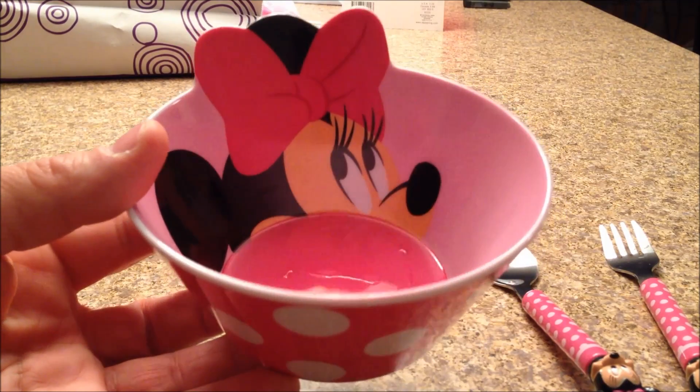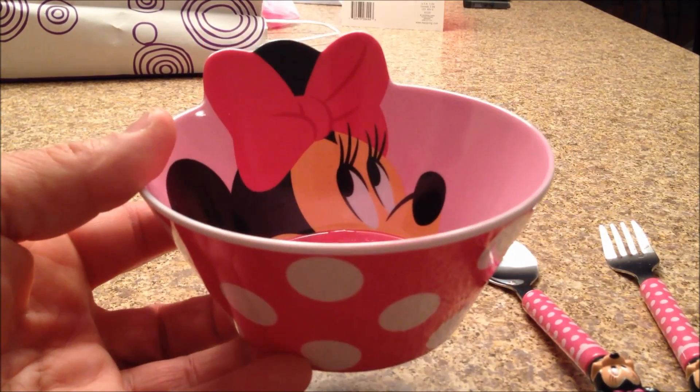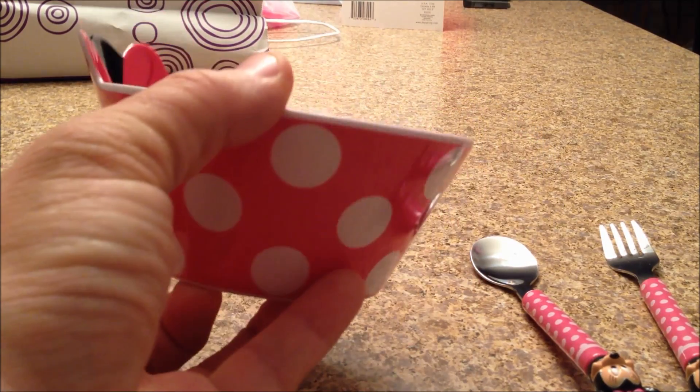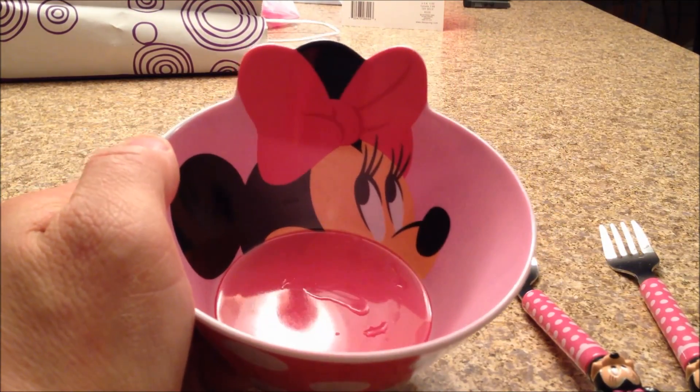And we've got one more item here. We could eat some cereal out of this, maybe a little soup. What's this thing? A bowl. It is a bowl. Very good. A nice bowl, too. We got little polka dots on it. Who's that inside that bowl? Minnie Mouse.